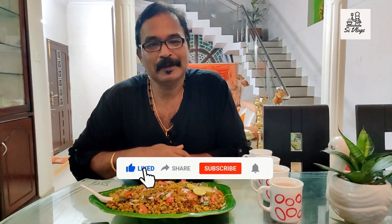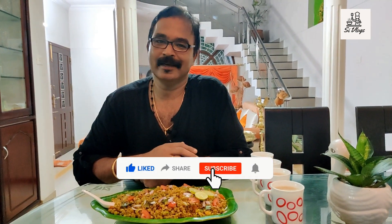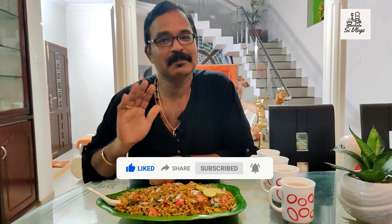I'll be ready. If you like this video, please like and subscribe. If you like this channel, don't forget to subscribe. In the next video, bye from Saji's Innovations.